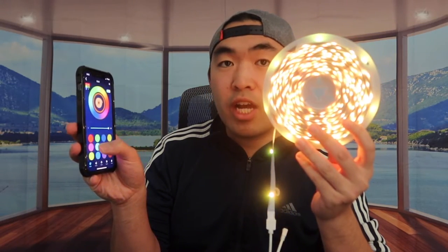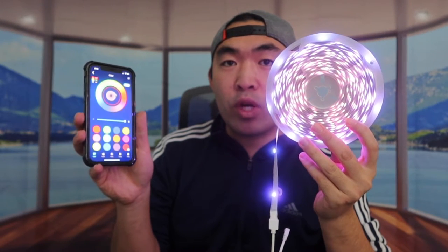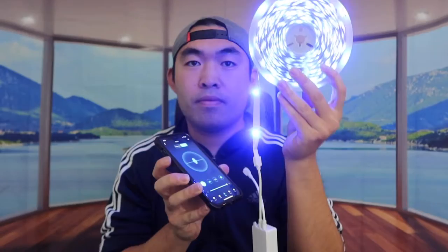Once connected on the app you can change the different colors, and the switch works really well — super easy to use. You can turn it off and on as well. For the microphone option, you turn it on at the bottom and choose whether to use the phone microphone or the device's built-in microphone. I played a random song to test it, and it definitely works. It also responds to my voice when I talk. I don't want to leave it on too long while it's wrapped up because it can overheat.